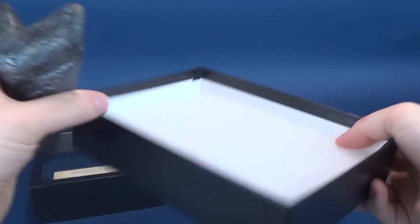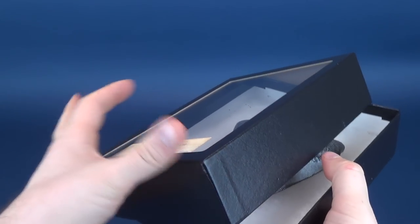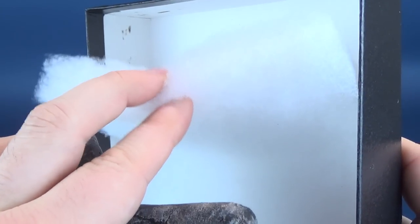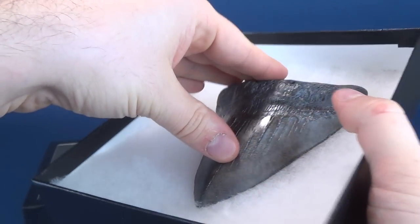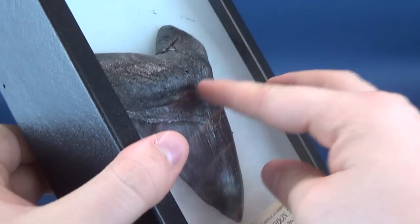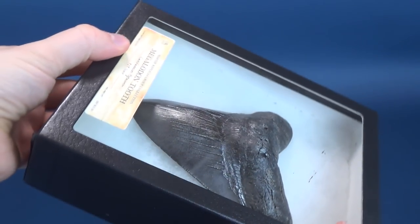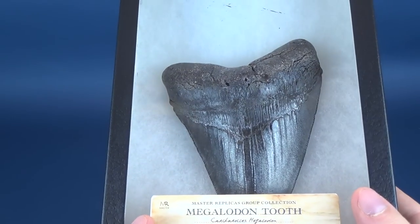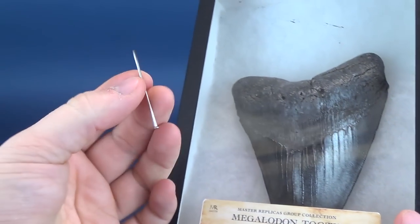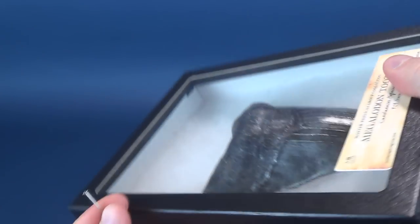We're going to go ahead and put this back in the display case, because the last thing I want is for something to happen to it. I like that when packing it, they pack it inside a very soft, almost batting material that it's mounted against. Since it's a thick tooth, it sits against the plexiglass top of the shadow box and does slide around a little bit, but certainly not enough to shift around too much. You could, in theory, take smaller pins and pin the sides of the batting so the tooth has something to sit against.